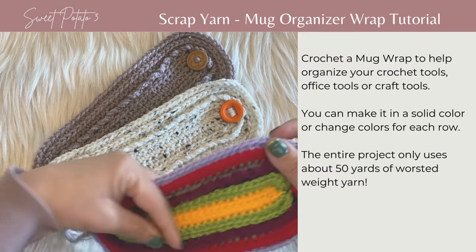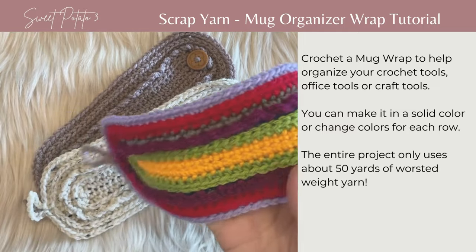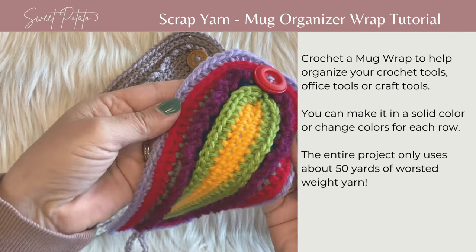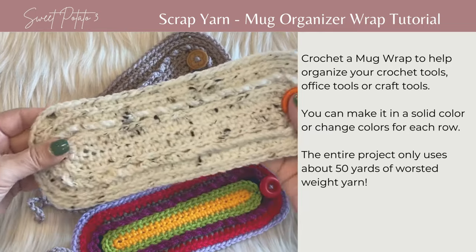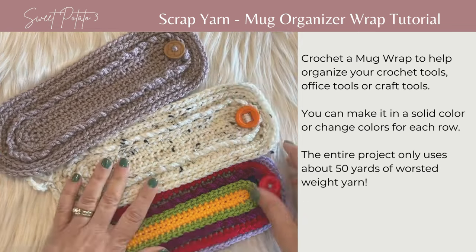Today I'm going to show you how to make these fun mug organizer wraps out of scrap yarn. You can make them using multiple colors or a solid color. This project only takes about 50 yards of yarn, so it's very easy to use with leftover yarn.